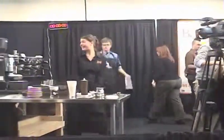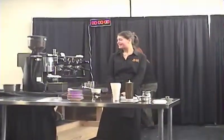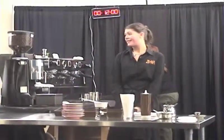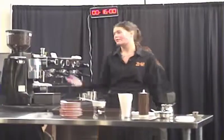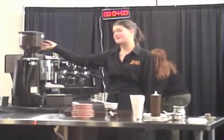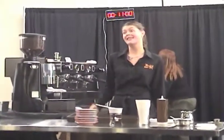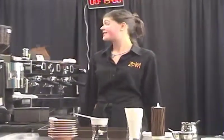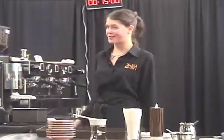Jennifer, congratulations and great job. Let's see — do you have anyone in the crowd that you'd like to point out and thank? Firstly, the roasters and the people who are also making this coffee. This coffee is amazing. Trish, Jeff, Boo, and Chris — thank you very much. This is so good today.